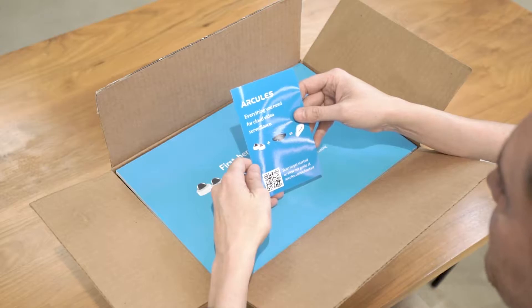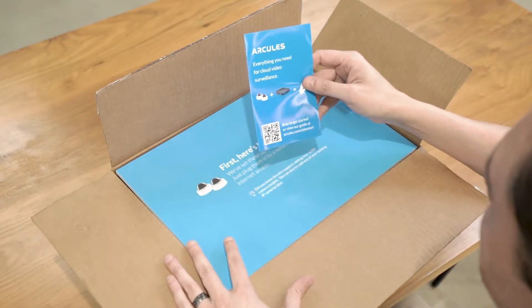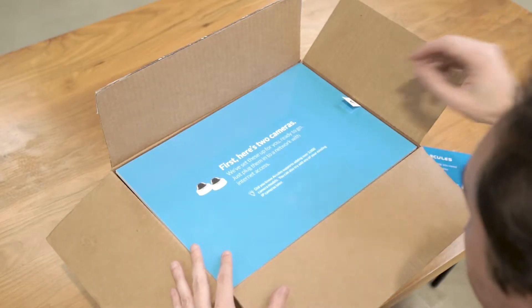Oculus is everything you need for cloud video surveillance. Looks like a QR code and a little quick start guide — I'll keep that there for later.